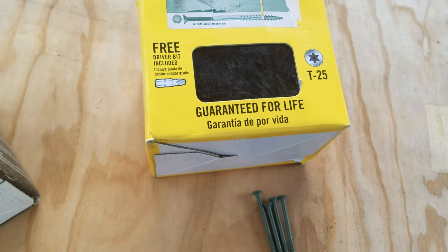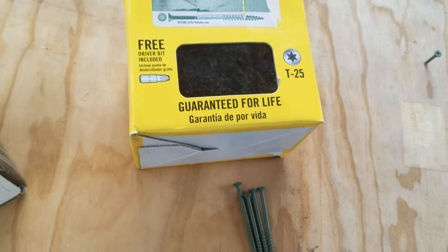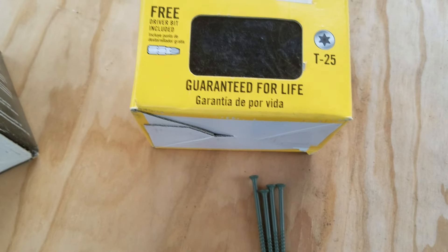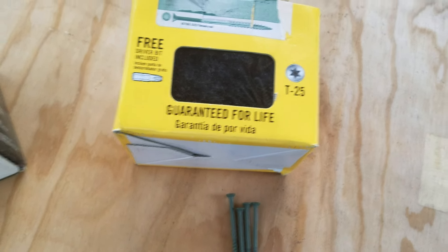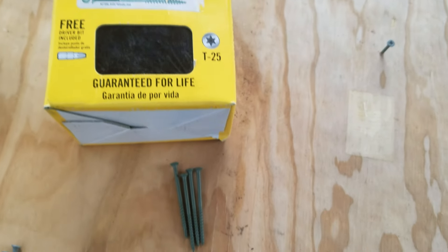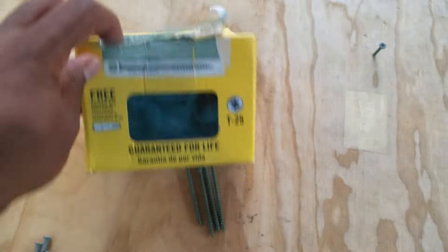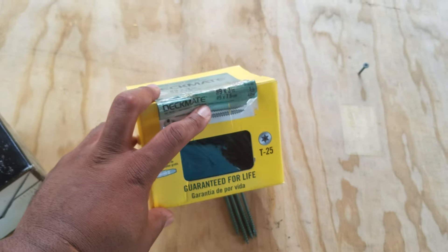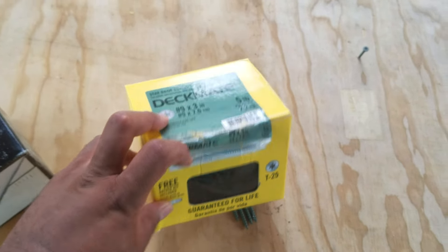Of course, we're not just dealing with exterior use — we're dealing with a saltwater ocean environment potentially. Seawater presents an entirely different challenge; it can be a lot more corrosive than typical exterior conditions. So I had to weigh using these coated screws versus silica bronze screws.